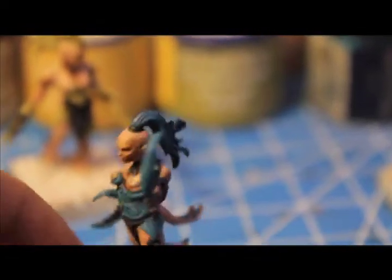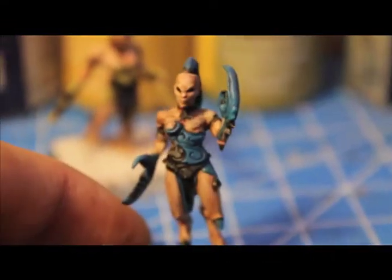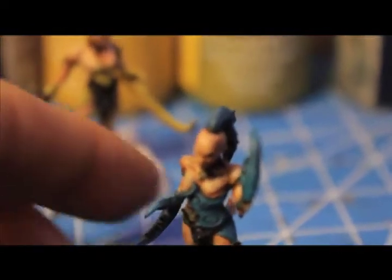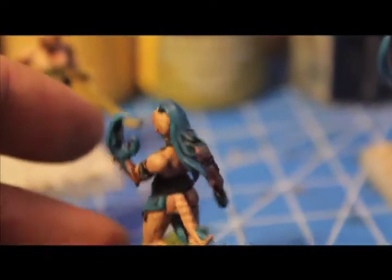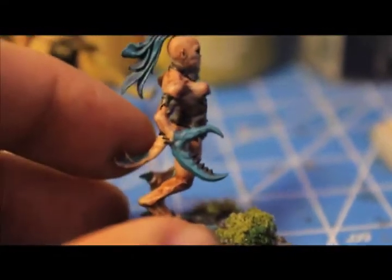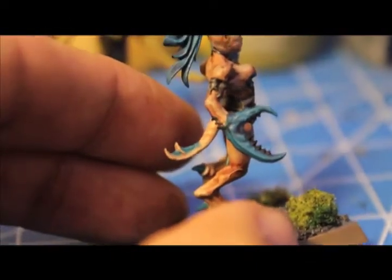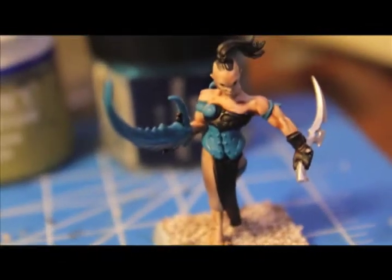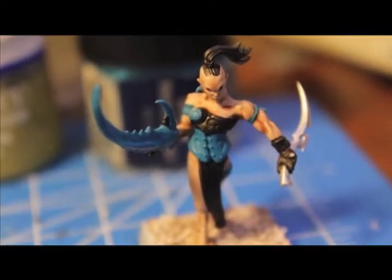For the blue color scheme: shade the blue parts with Hawk Turquoise, then wash all blue areas with Asurmen Blue — a citadel wash. Then highlight back up with Hawk Turquoise, and mix in a little Ice Blue. If you don't have Ice Blue you could use Bleached Bone, but try not to use Skull White as the color won't look right.